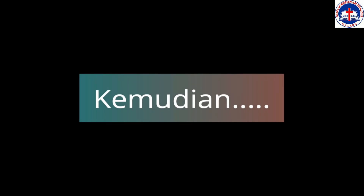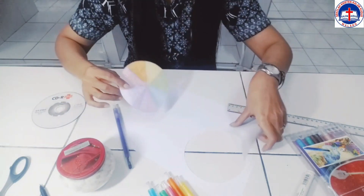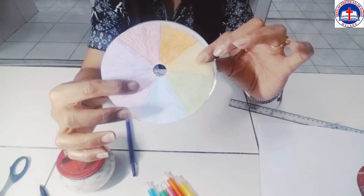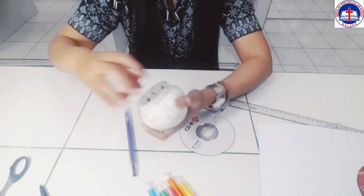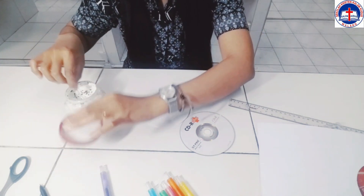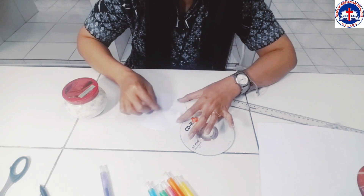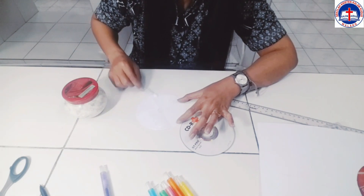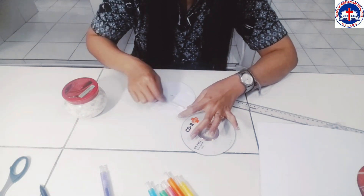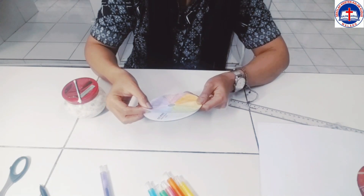Kemudian, apa yang kita lakukan? Setelah kertas tersebut menjadi tujuh zona warna, kita siapkan keping CD, lalu kita akan tempelkan kertas tersebut di atas permukaan CD. Jadi, CD yang ada covernya — yang ada tulisannya — kita akan tindih menggunakan kertas yang sudah kalian warnai. Jangan lupa untuk diberi lem terlebih dahulu, lalu tempelkan di atas permukaan keping CD.